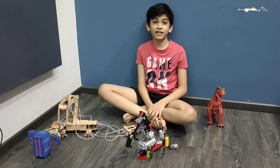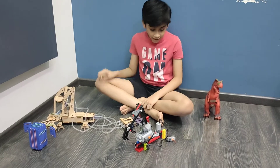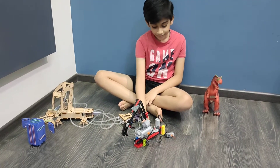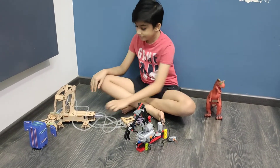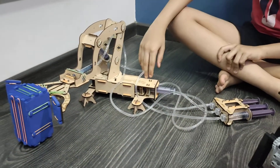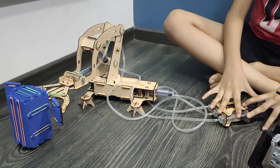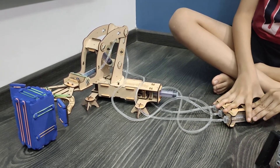Friends, I have two different sets. One is Smartivity and the other one is Lego. Let me tell you about Smartivity. Smartivity has hydraulic energy. Let me show you how it works.